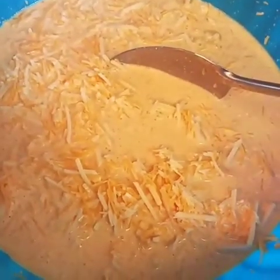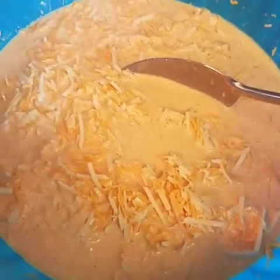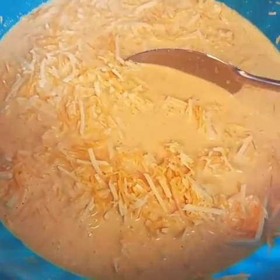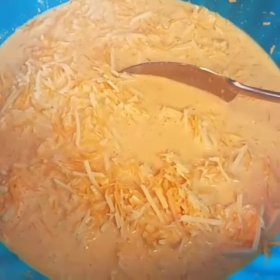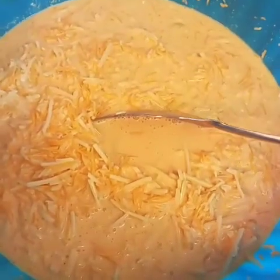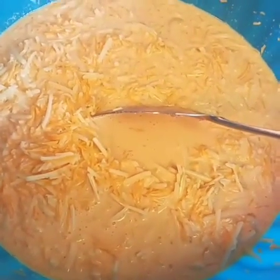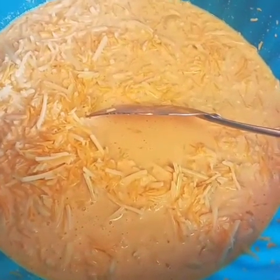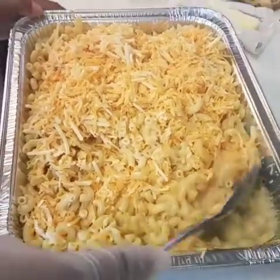I also added about a cup of sour cream, a cup of regular white milk, and I poured a can of evaporated milk into this mixture. So that's what's in this bowl right here, and I'm going to go ahead and pour it over the noodles, fold it in, and I'll come back and show you what it looks like once it's in the pan before it goes into the oven.